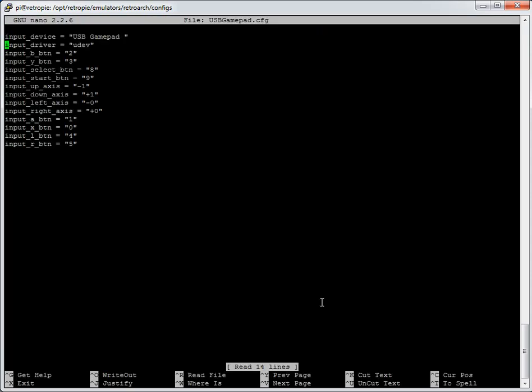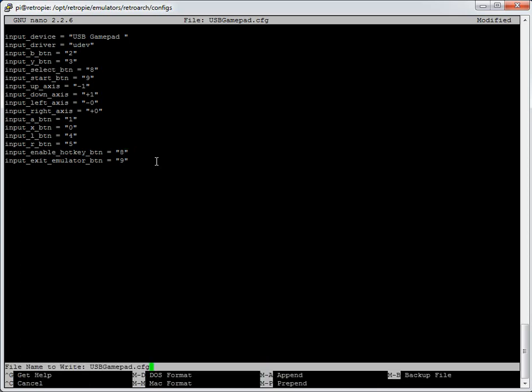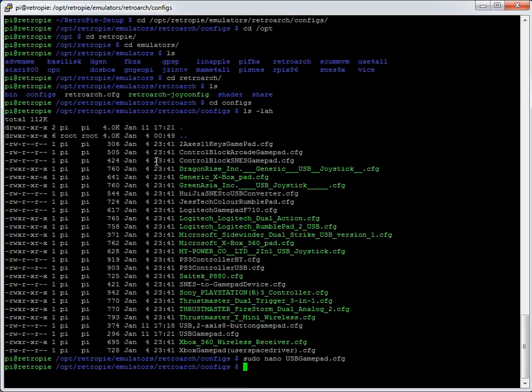I can edit that new file the same way as before — opening it shows the button assignments. I can add the hotkey configuration: `input_enable_hotkey_btn = 8`, which is Select on this controller, and to exit press 9 which is Start. That works fine for this controller. Control-X, press yes and enter to save. Those are now ready and waiting for RetroArch. Remember, hotkeys only work on player one.